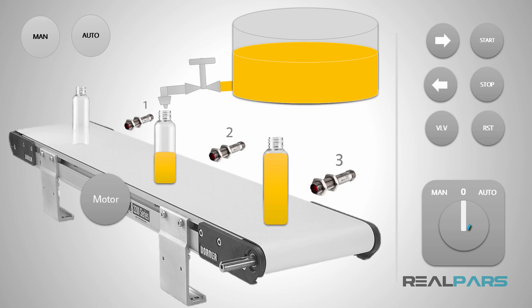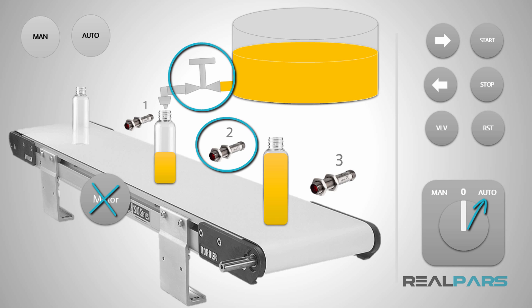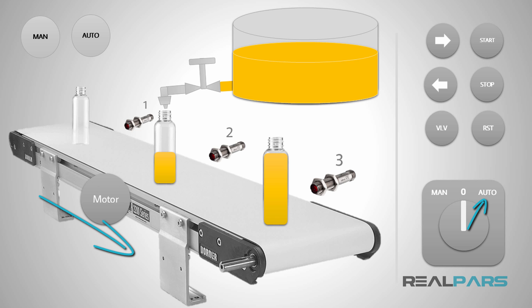Now let's see how it's going to operate in the automatic mode. In the automatic mode, when the start switch is pressed, the motor rotates in the clockwise direction. When a bottle is seen in front of sensor number 2, the motor is going to stop and this valve will open for 7 seconds. After 7 seconds, the valve is going to close and the motor will start rotating in the clockwise direction. This process continues until I press the stop switch, at which time the whole system will shut down.